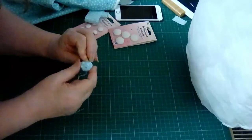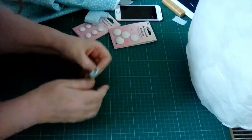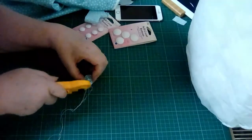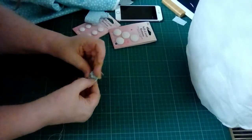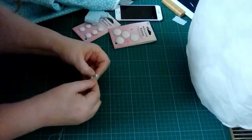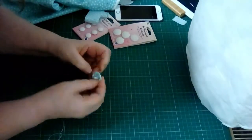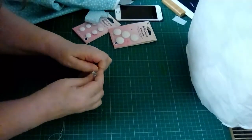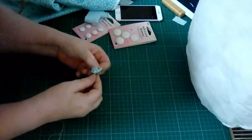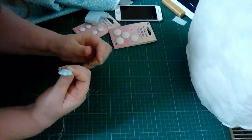It doesn't have to be spot-on perfect. When you feel like you've gathered it in enough, take your scissors and cut the threads off. Push any threads and residue in, then run your finger around the edge of the button before making it firm. I want a rounded button, so I'm just forming it around the button, and when I'm happy that it's fairly smooth, we move on.